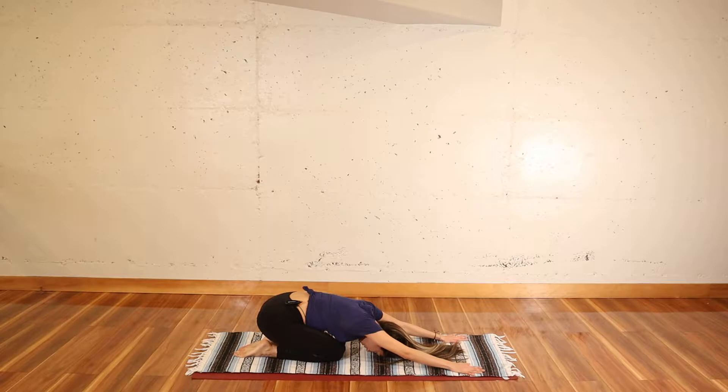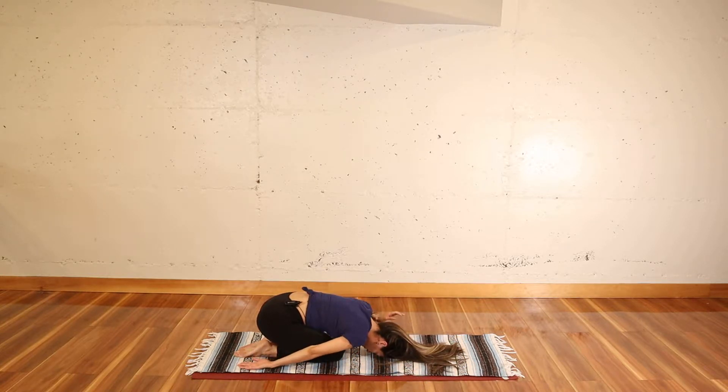Notice your breathing. Notice your belly pushing on your thighs as you inhale and the release that follows the exhale. Then bring both of your arms towards your ankles, allow the shoulders to round forward, let the whole ground support you, let yourself be held at this moment.